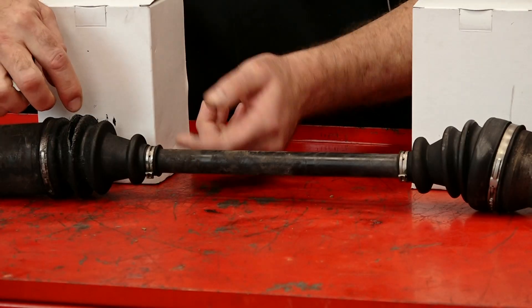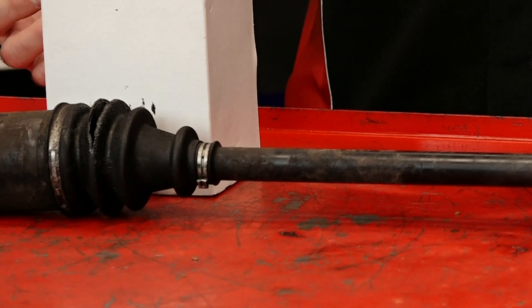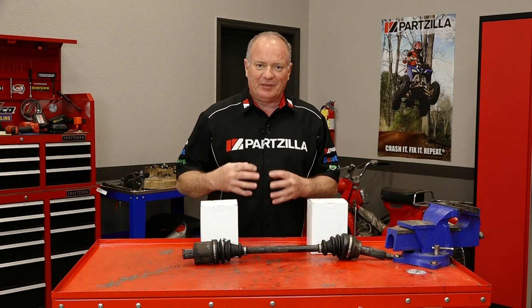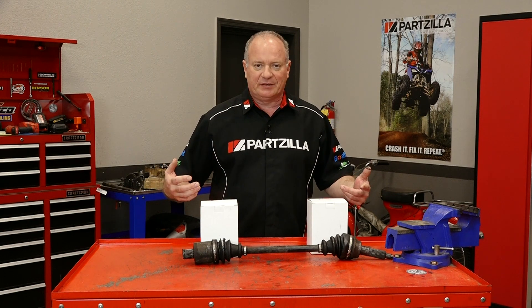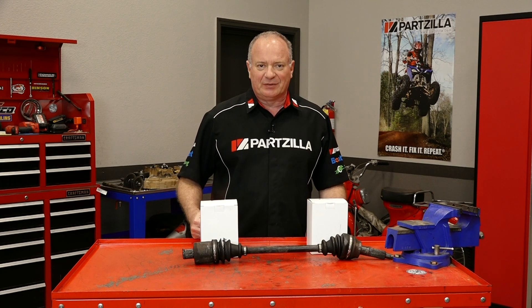Now this particular one has been split open for a long time, so there's gonna be a lot of debris that needs to be cleaned out before we can evaluate the joint itself and then see if we can repack it and put that new boot on. We want to start off by carrying it over to the parts washer, getting it cleaned up. I'll bring it back to the table and then I'll show you how to break it down and get these boots installed. So let's go.